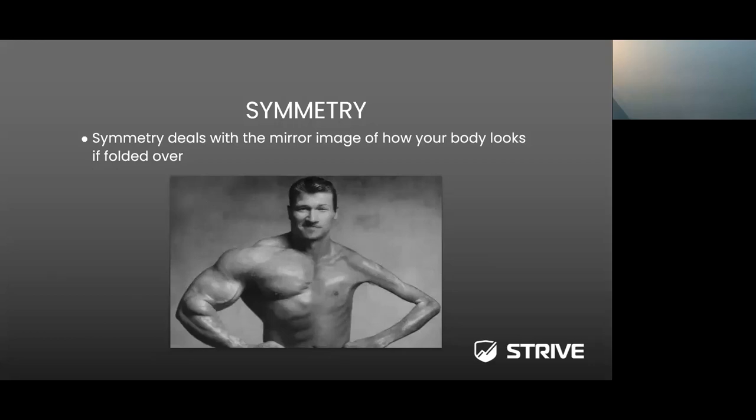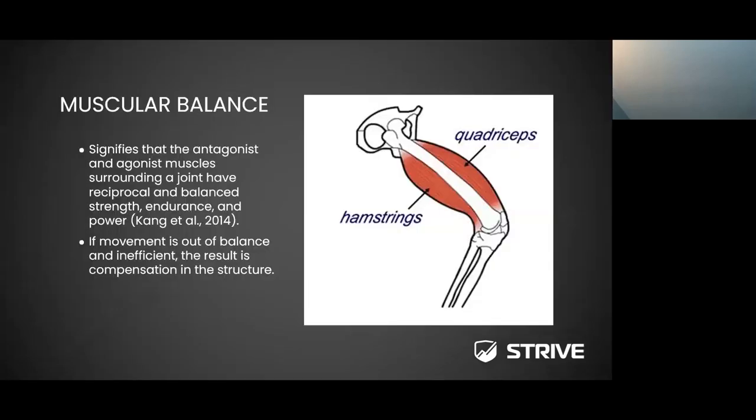The question is: when does someone get too far off as far as asymmetry? As practitioners, we're not just looking at the mirror image — we're looking at muscular output or muscular function between left and right and also referring to the cross-line. We're also looking at joint flexibility, mobility, and other portions. Overall, we're trying to see symmetry within our athletes, patients, and clients.